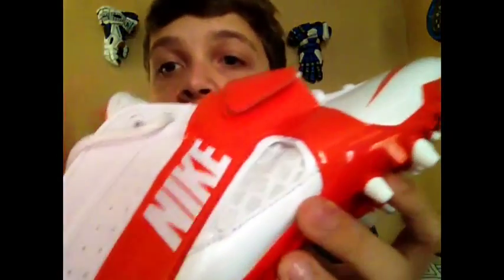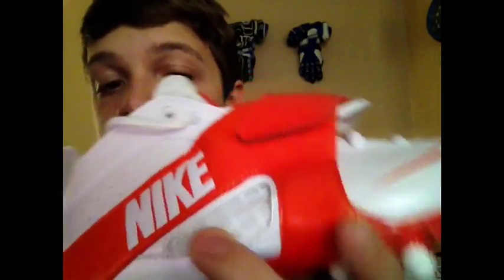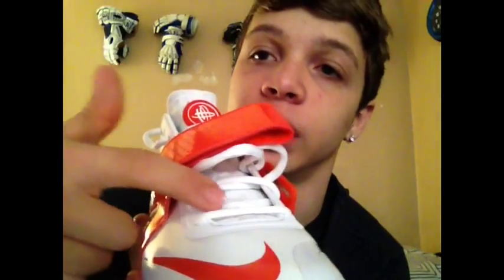One thing I like to point out is if you can see right here, the little mesh — that is an air vent, and it goes right to your foot. And it's the same on the tongue; it's the mesh part, you can kind of see it right here. That is also an air vent. So you're getting air to your feet, and that's what you want in a cleat — you're not sweating your feet, you're getting air.